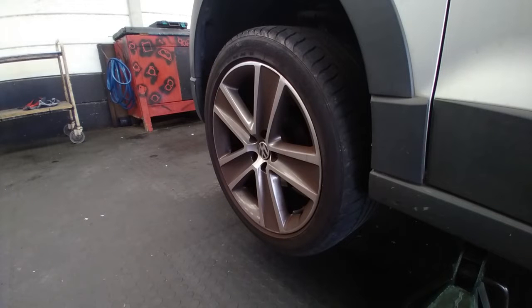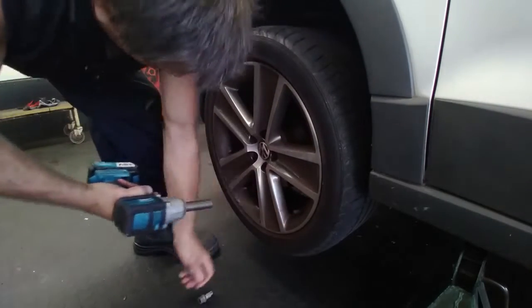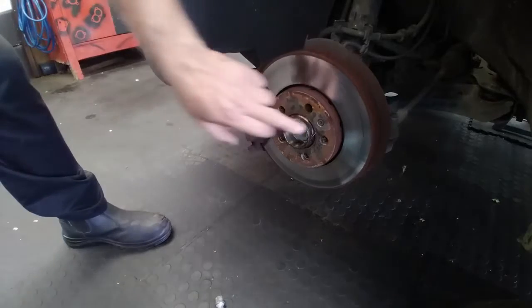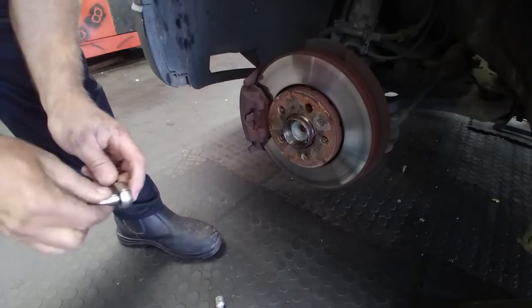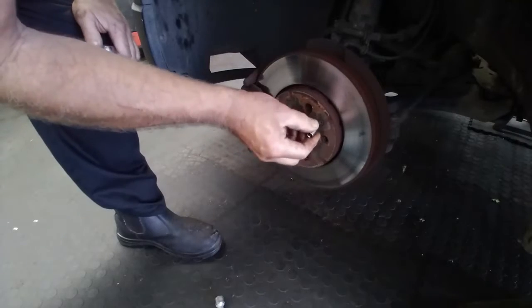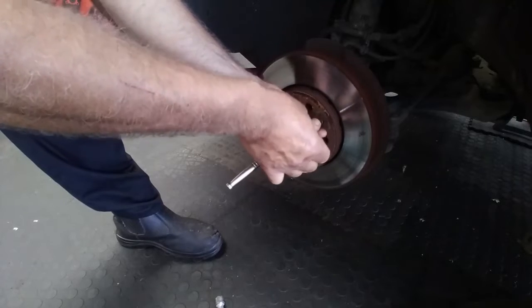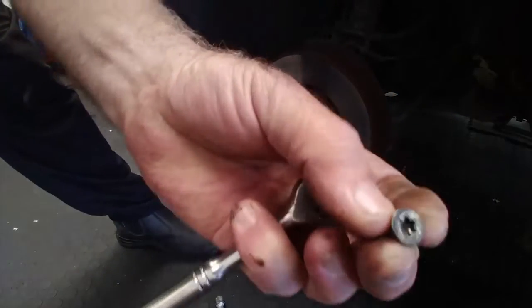We are going to be replacing the disc and the pads in this case, so we will take the wheels off. It has a 17 socket here. Quite simply, the disc just has a Torx socket — a T27 Torx screw in there. That just basically holds the disc in position while you are working.